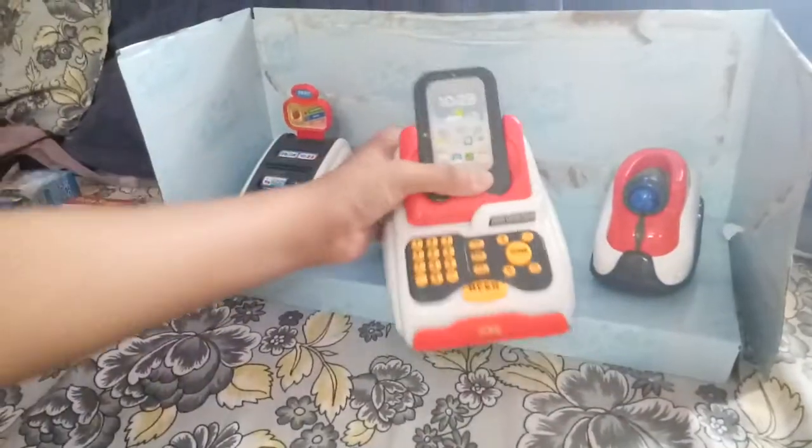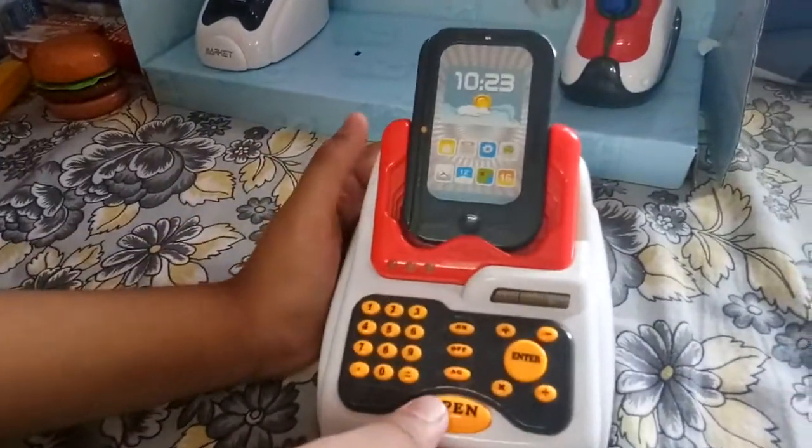Hi friends, welcome back to my channel! I came to my sister's house and thought of making a video on her cash register. So this is the cash register — it's almost about 1050 rupees. Now I'm going to be the salesperson and she'll be the customer. Let's begin!